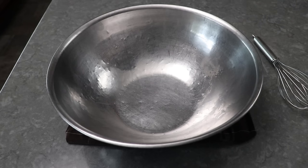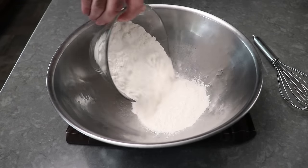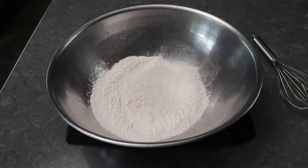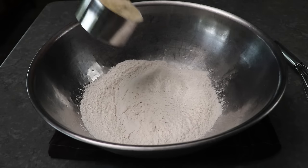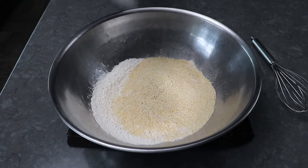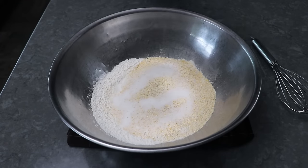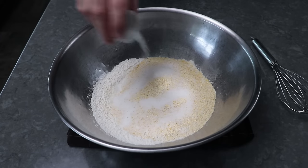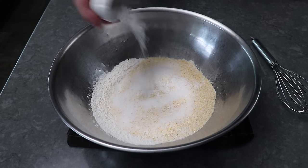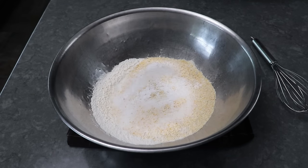Let's get started by mixing up our dry ingredients, which we'll start with some self-rising flour. In the written recipe, we'll tell you exactly what to do if you don't have that. And then we'll also need some cornmeal, a little bit of white sugar, some salt, and last but not least, some baking soda — not baking powder, baking soda. We'll take a whisk and give this a mix.